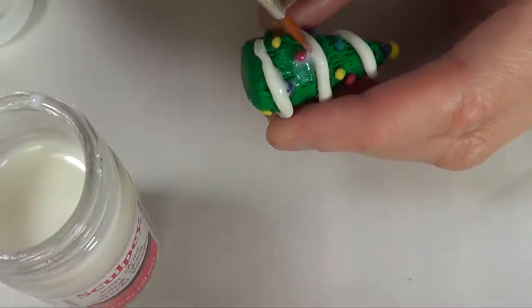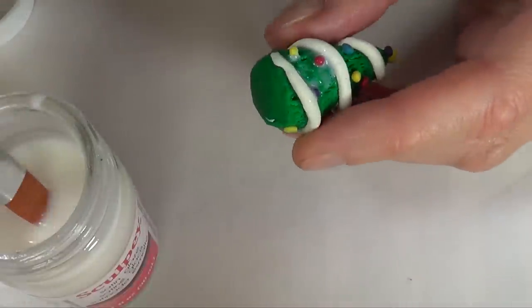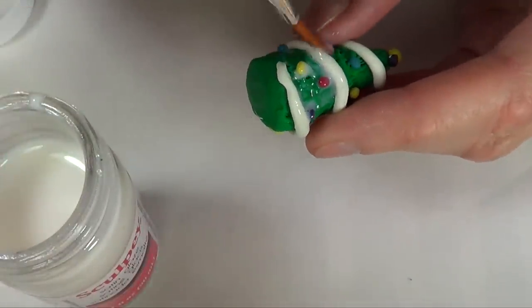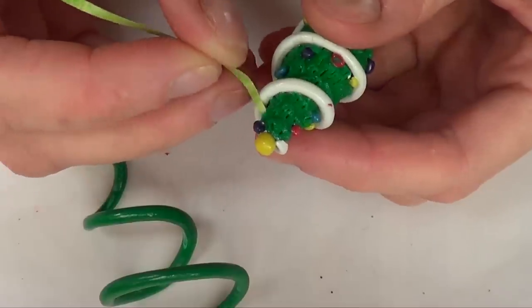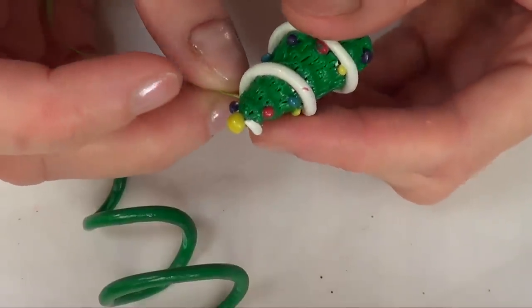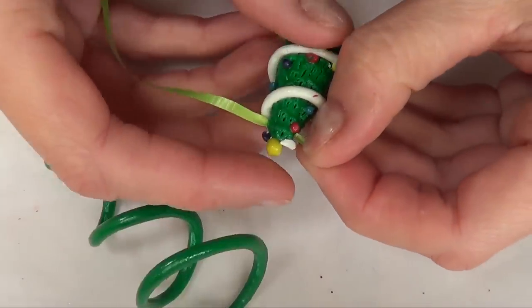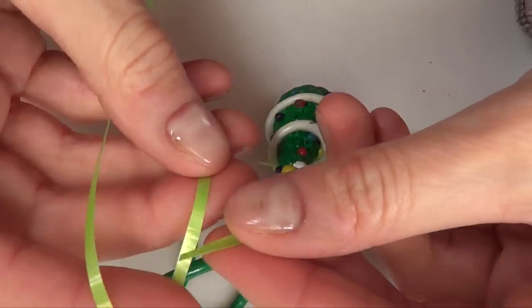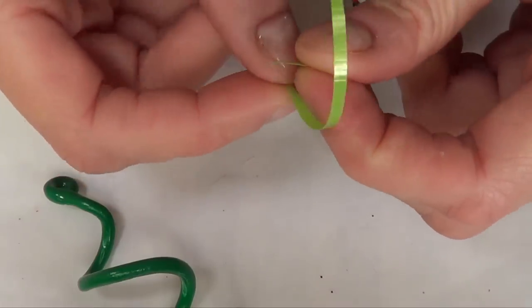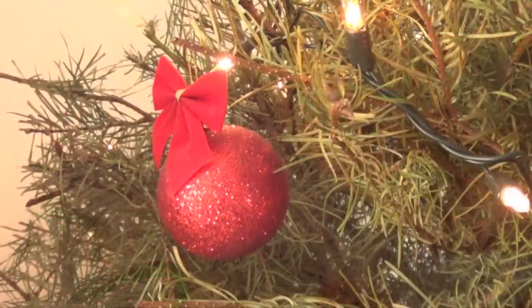For this one it's going to be the same, just a bit more time consuming because you have to go through a lot of tiny spaces — just take your time doing it. To hang them, I'm just going to use a piece of ribbon and put it through that tiny hole I made before, then choose the length I want, make a knot, and cut the excess.